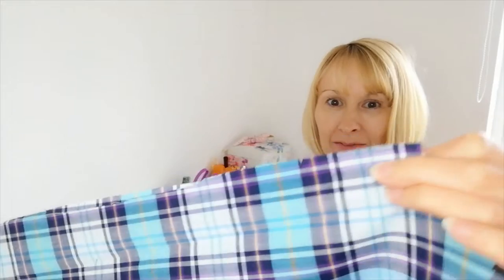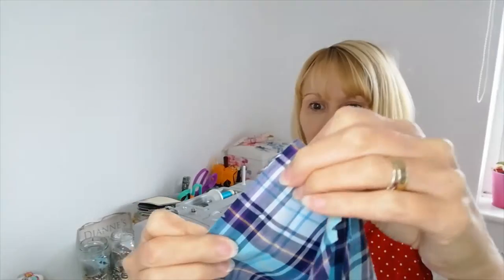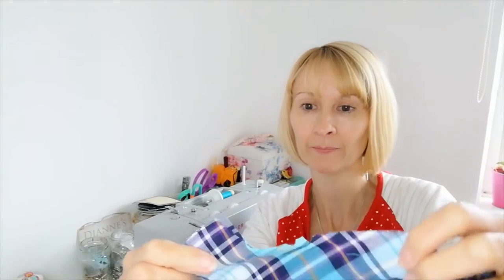Now sew down the side seam of your sleeve. If you cut your pattern pieces neatly, all your notches will match up. Check your notches and then sew down this seam. I'm going to finish my seam off after — you can either zigzag it or overlock it. If you wanted to, you could do a French seam like we did on the shoulder, but you would have to make sure the first seam is really small. I'm just going to do it ordinary and then overlock it off after.